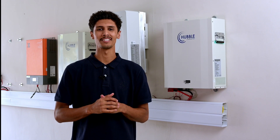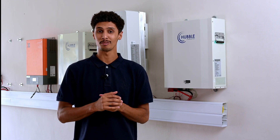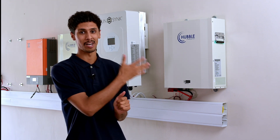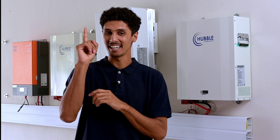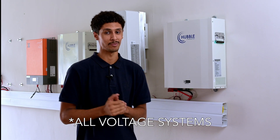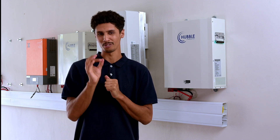Hi there, my name is Iman and I do technical support here at Arbolithium. Today I will be showing you how to install a CloudLink and a SunSync inverter with our M2 battery. Please make sure that when you are installing a high voltage system that you have a qualified electrician on site at all times.